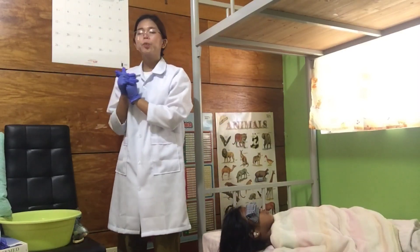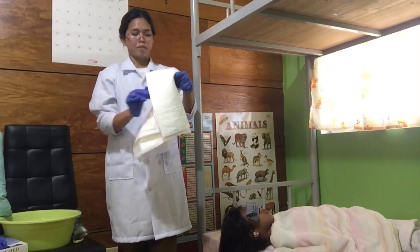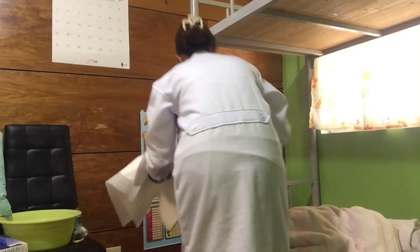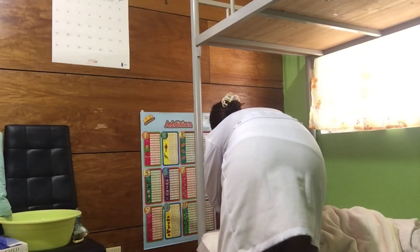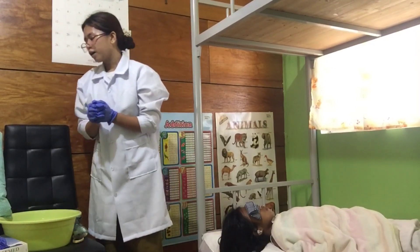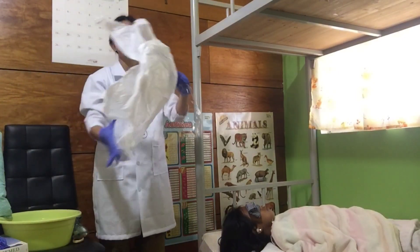After that, I'll place a water pad under the patient. After putting the water pad in place, I'll put a Kelly pad — I don't have a Kelly pad, so I'll just use this as a substitute.